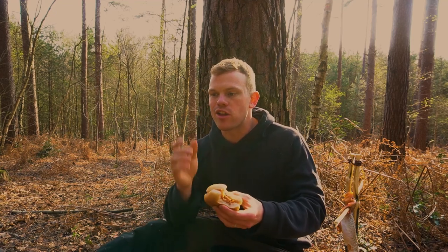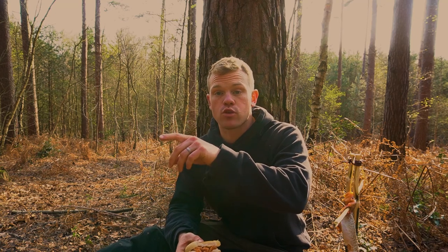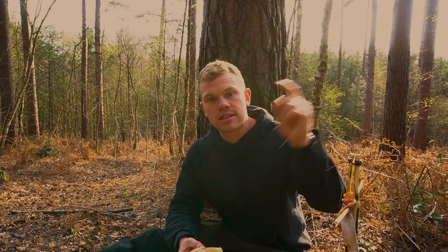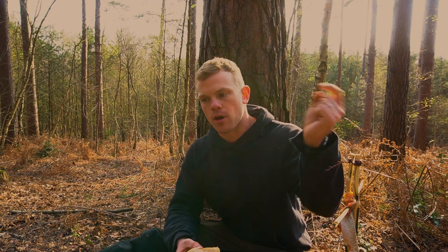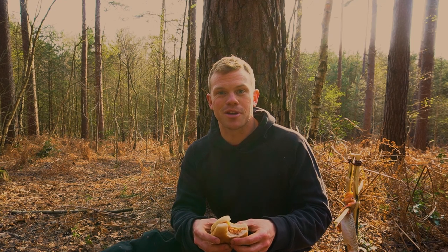I'm going to sit here and finish my sandwich, got another one to eat, and then set my trap out for the crayfish. If you want to see me catching and cooking the crayfish, I'll put a link to that — I've already done a video for that. But in the meantime, thanks for tuning in and I'll see you on the next episode.